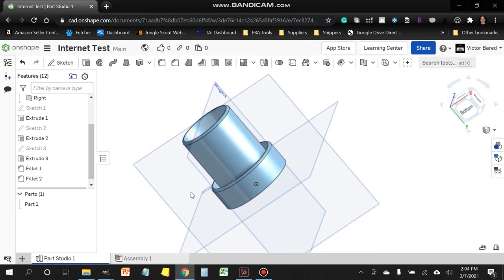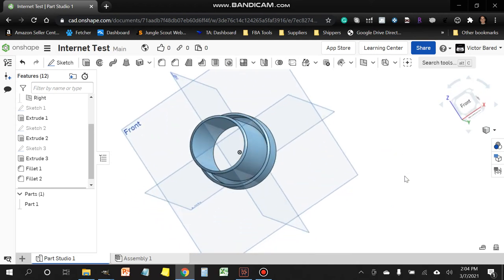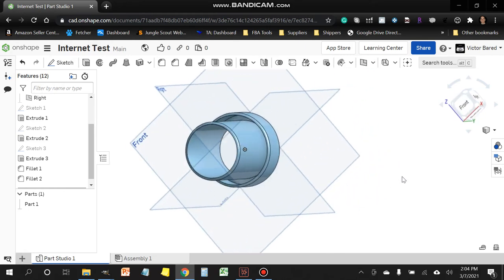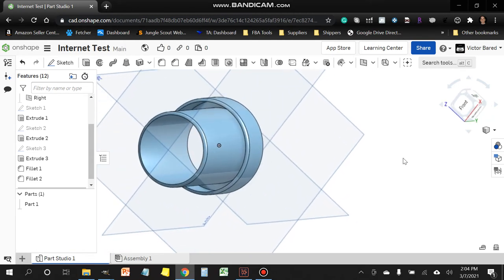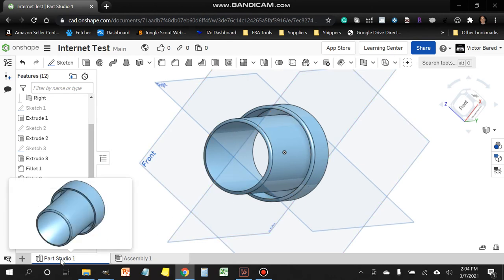This is exactly the part I originally created — we just recreated it from scratch in Onshape. If you already have a 3D printer and are familiar with STL files, we're going to export this shape as an STL file.